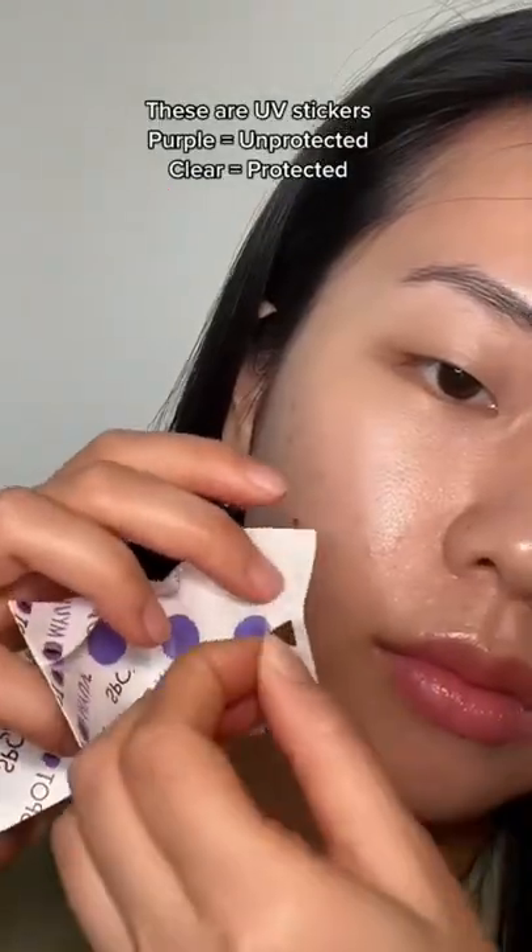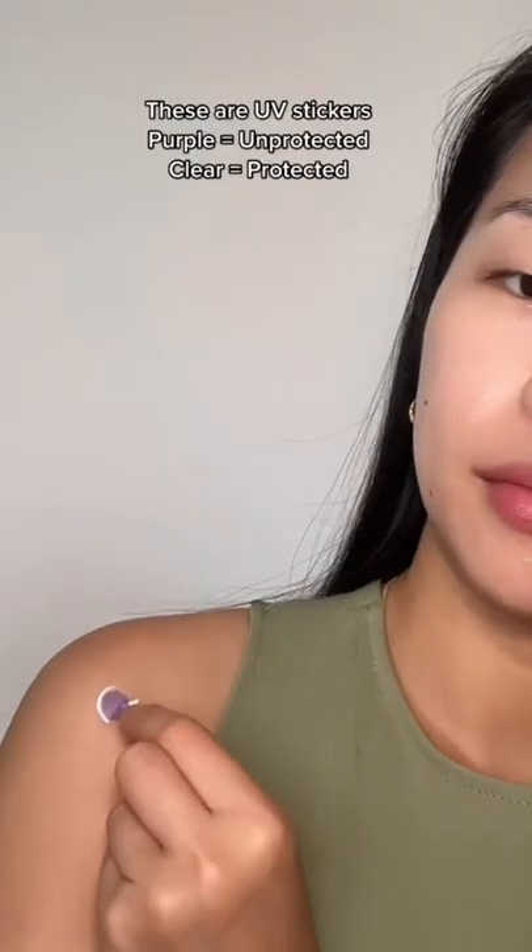These are UV stickers. If you apply your sunscreen and it remains purple, that means your sunscreen is not working. If it's clear, that means that your sunscreen is protecting you.